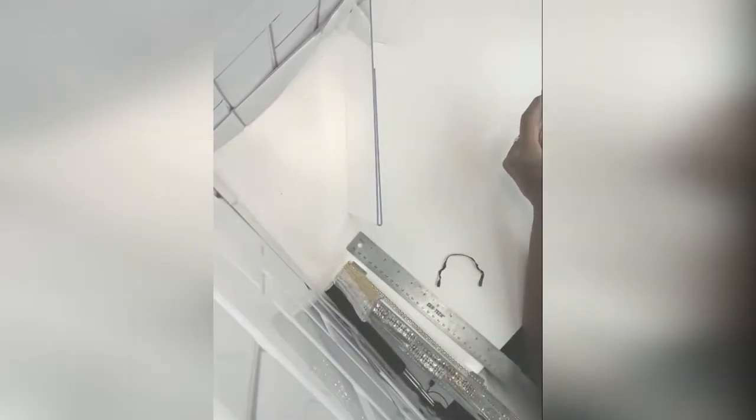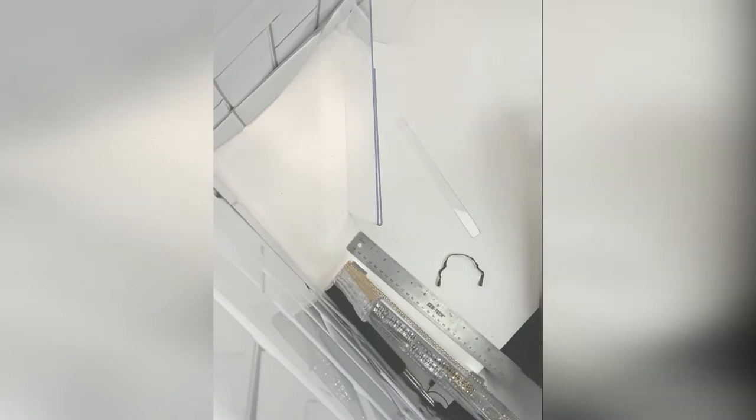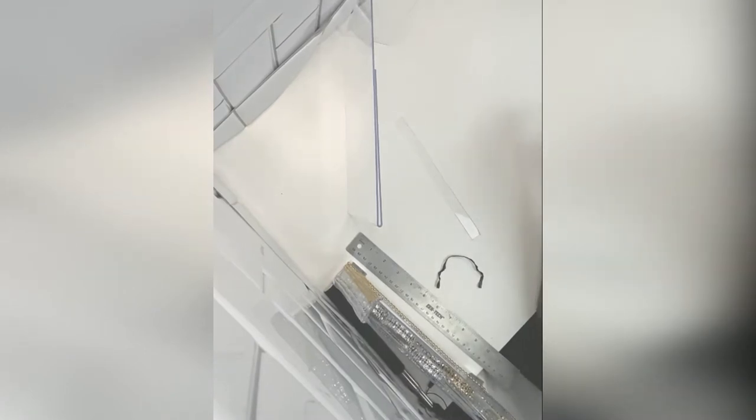The larger rectangle is going to be used to cut half-inch strips with your hot knife. You can see I'm breaking off the pieces using a hot knife and breaking off the half-inch strips. You'll need eight of those strips.